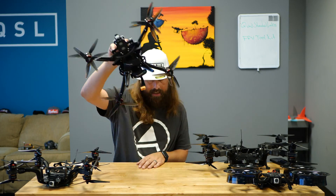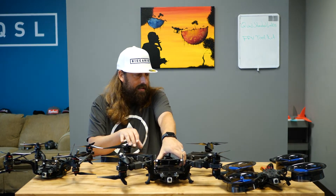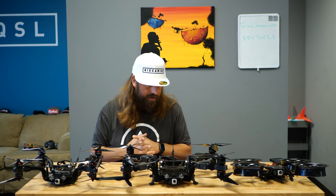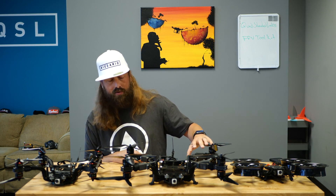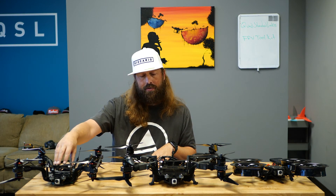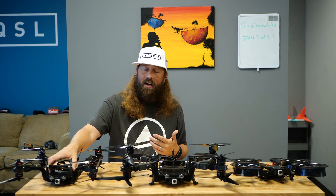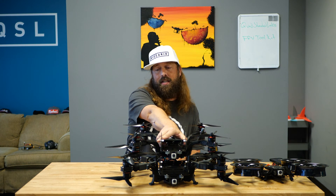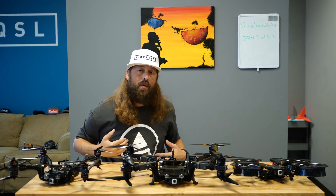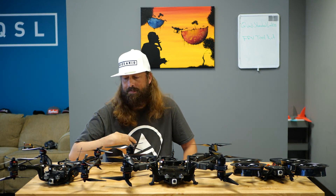We're going to take a look at what is kind of the same heritage from Sicario transferred into a 10-inch build. This 10-inch build is 8S and we can do it in 12S as well. This platform is meant to do two things: carry the same cinema camera as a Sicario or Thicc can, but do it faster with more power and more efficiency — so longer running time. To get more efficient, we have to get bigger, and you can see it's a couple of inches wider all around, about four inches width-wise and front-to-back larger.